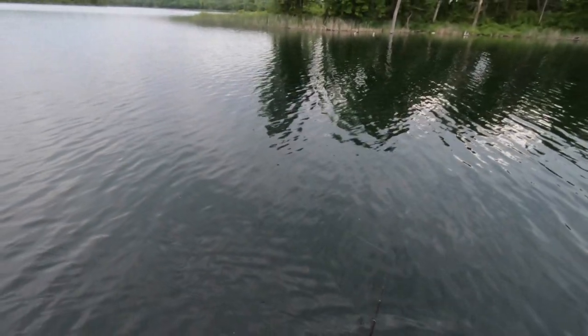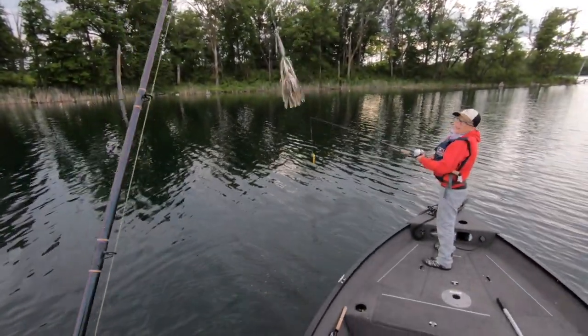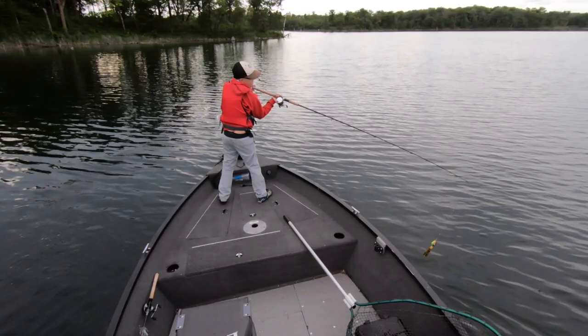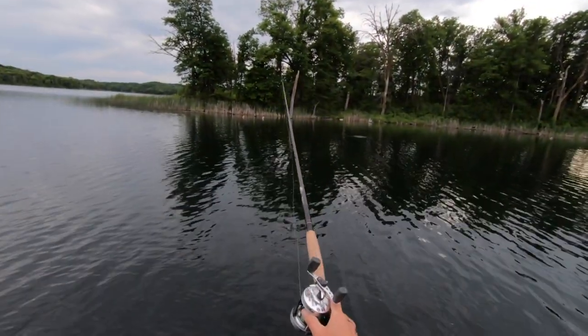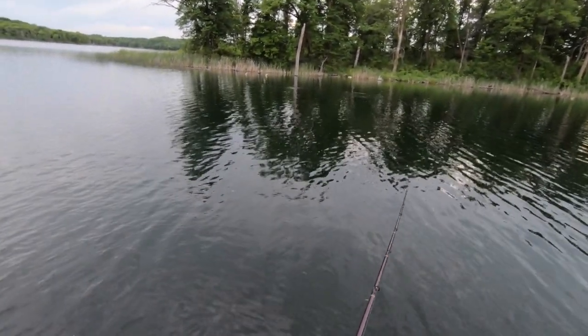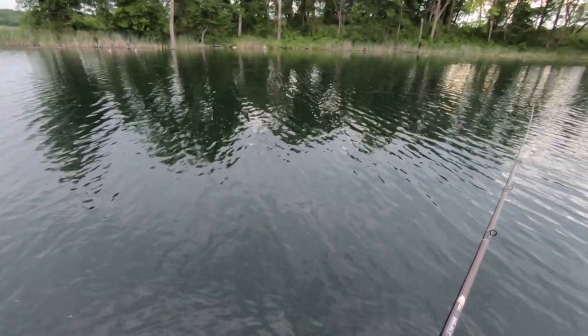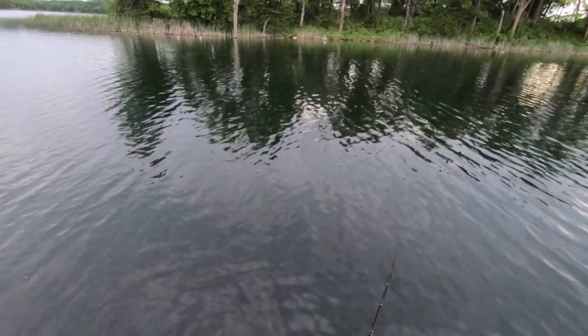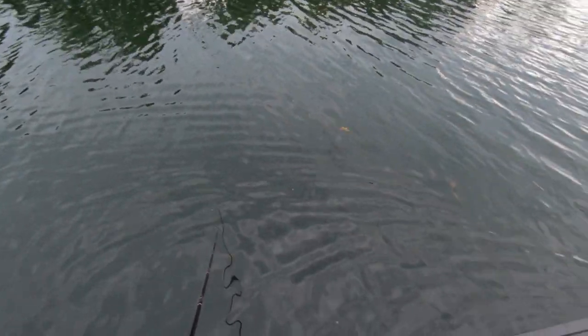They might be up shallow. They might be. This gets tiring on your own. It's a marathon, not a sprint. Nice cast, buddy. I see my lure. Yeah? Yep. Keep watching it — behind it, watch behind it. That's right. That's usually where you see it. Come on, one comes charging.